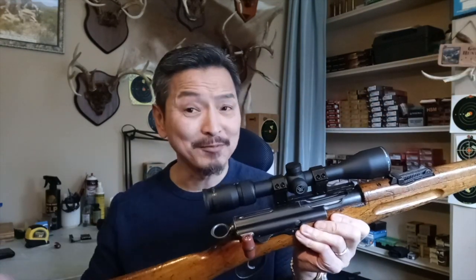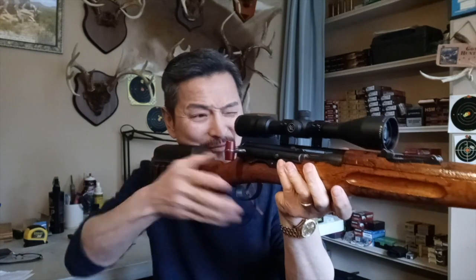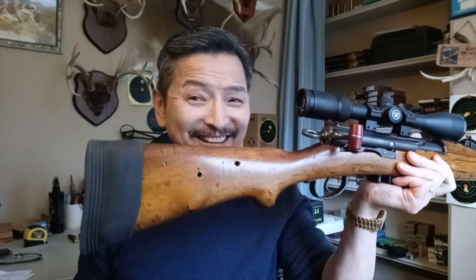The more I handle this rifle and try to understand the design and purpose of its functions, I am really, really impressed - except for the safety. I've never been into battle, so I might be shortsighted on that. I also have the cheek rest on, but because the scope is off-center, this cheek rest doesn't really help - it's actually better without it. So I'm removing that and putting on a recoil pad instead, since that metal butt against my shoulder isn't going to be a whole lot of fun. The new aluminum handle looks awesome.